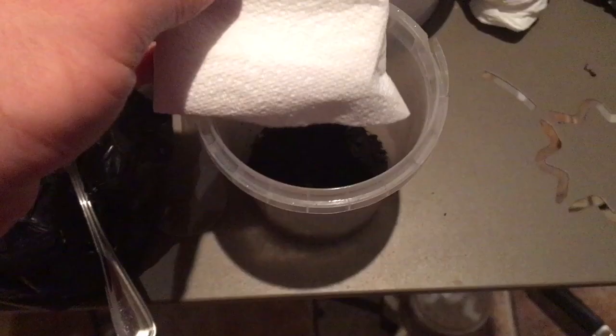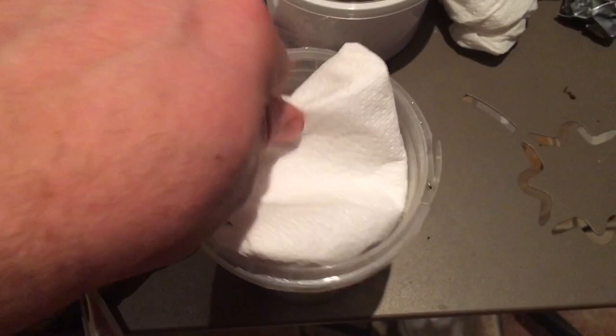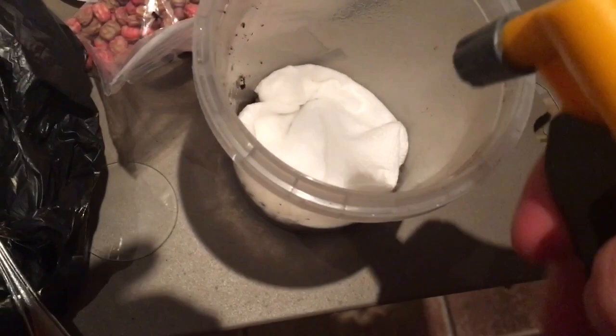The next step is to get a piece of kitchen roll and you want to fold this over and put it to the bottom of the container just above the soil, so that it creates a barrier between where the pea plants will be and where the soil is. This is so that when you come to collecting the pea aphids, the soil won't come out with the pea aphids.